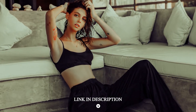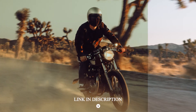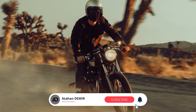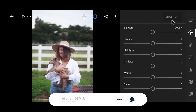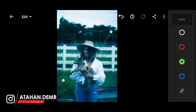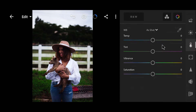Sometimes I like it when I lose control. There's something in it that's so beautiful.